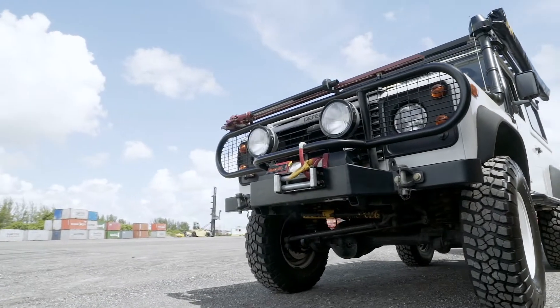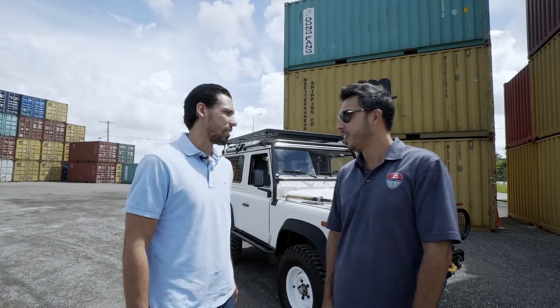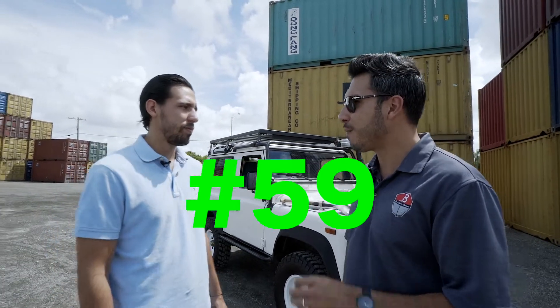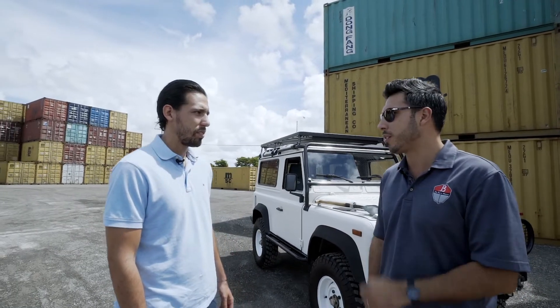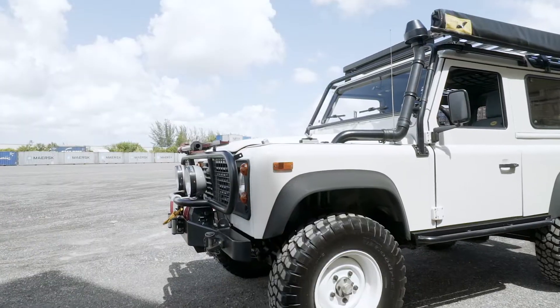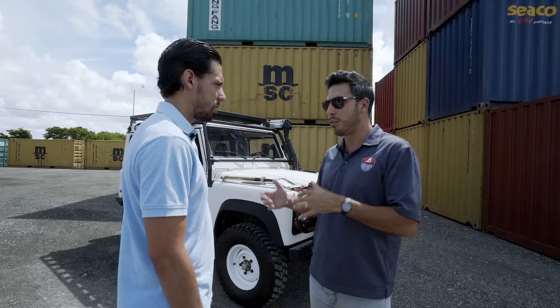We're taking a closer look at the 1995 Defender 90 — this is a NAS, which stands for North American Spectrum. This is actually number 59 of 500 cars produced for the North American market. Historically the car was called the 90 or the 110, referring to the wheelbase — the 110 was 110 inches, and the 90 was actually 93 inches.